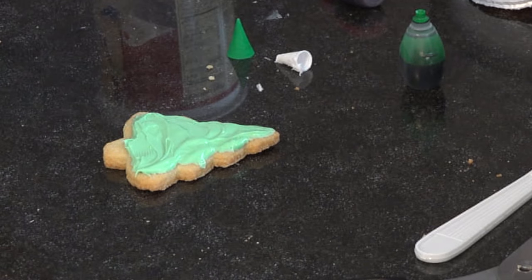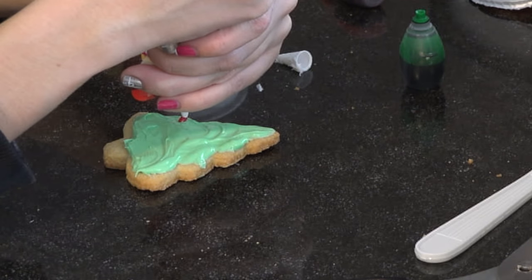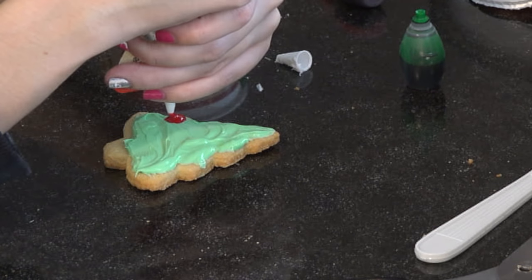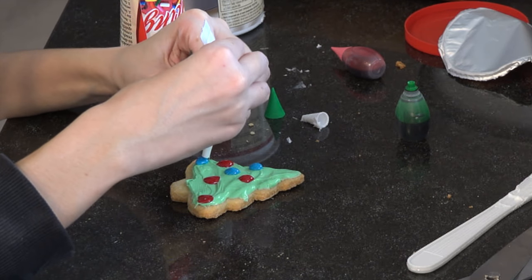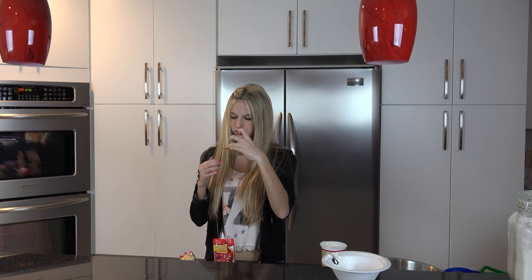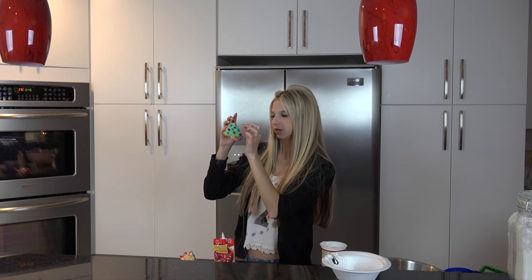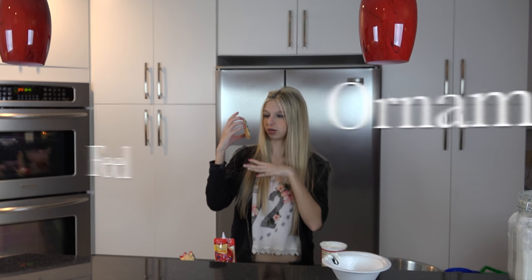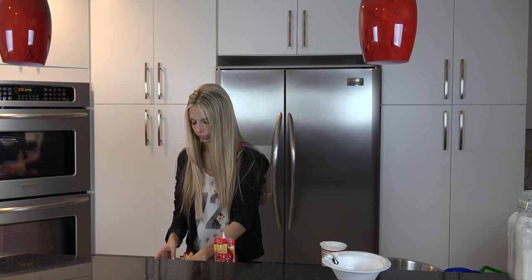I'm going to start by making some red ornaments — just like circles. This is our cute little Christmas tree and I think it looks really nice. If you hold it up they will start to drip down and look more like ornaments, but that's okay. They're already kind of starting to drip down, my star is dripping down, so that's not really making me happy. But now you have your cute little Christmas tree.